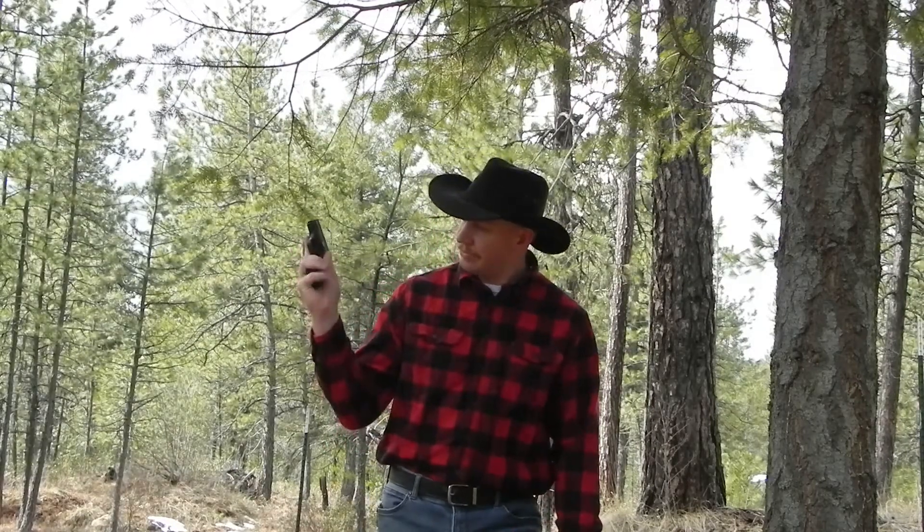Today we're going to be using the Smith & Wesson 9mm Shield. This comes with an 8-round magazine that is extended, which gives a little bit more grip for your hands if you've got big hands like I do. It also comes with a 7-round flush fit magazine, which for me kind of leaves my pinky hanging. So I prefer the 8-round — that's what we're going to demo this gun with today.